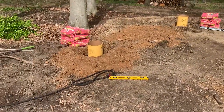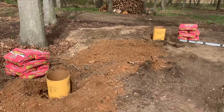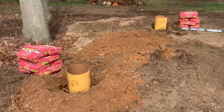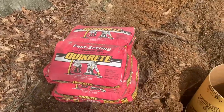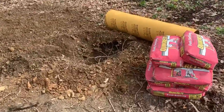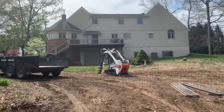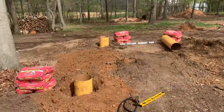I'm going to set these forms in place and make sure I've got it level from one form to the other as I do the front two forms, making sure they're level side to side, then do the back two forms based off the front. The nice thing about this fast-setting Quikrete is you can pour it in dry, soak it with water, and it'll be set within 20 to 40 minutes. After all four columns are poured, I'll return the skid steer and hopefully by the time I'm back it'll be ready to build.